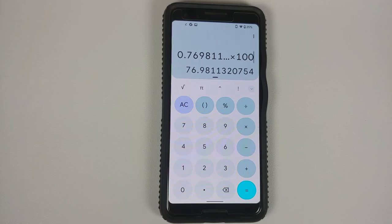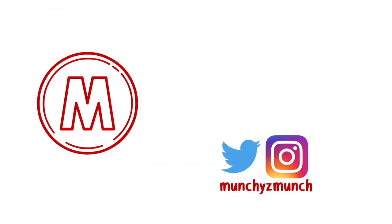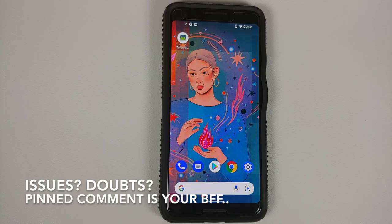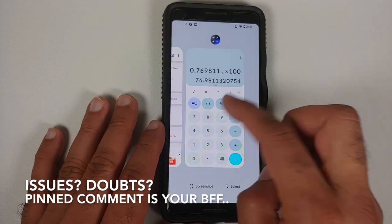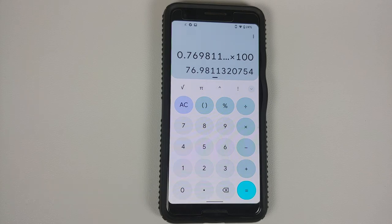Hey peeps, what's up! Manchi here, back with another video. In this video I'm going to show you how you can calculate the battery health on any Google Pixel device without having to root it.